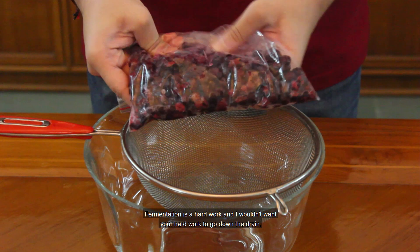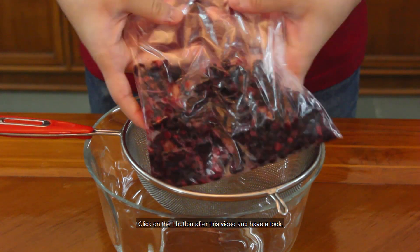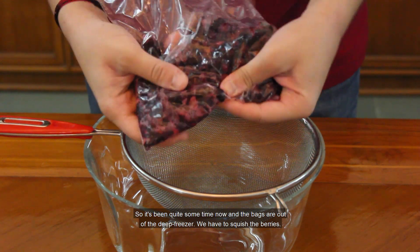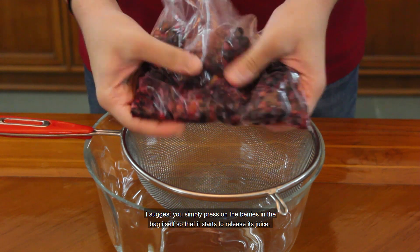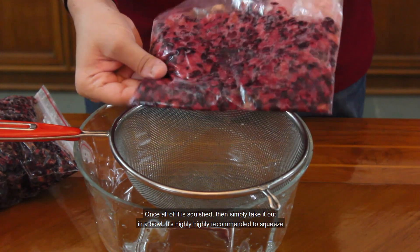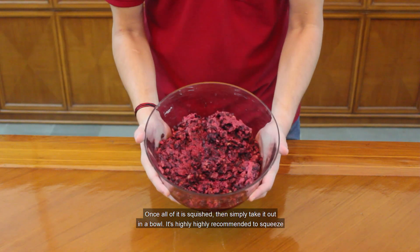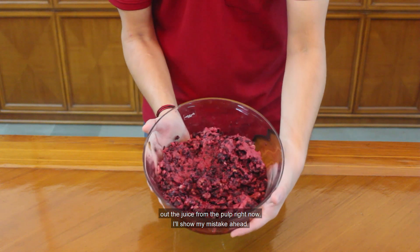Today I want to make a liter of this wine. It's been quite some time now and the bags are out of the deep freezer. We have to squish the berries. I suggest you simply press on the berries in the bag itself so that they start to release their juice. Once all of it is squished, simply take it out in a bowl. I highly recommend you squeeze out the juice from the pulp right now — I'll show you my mistake ahead.